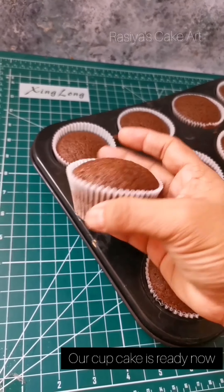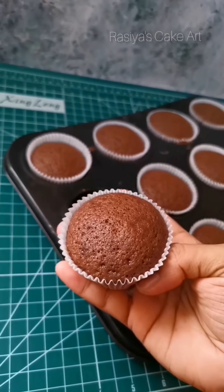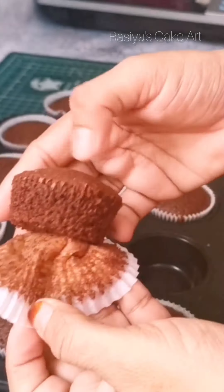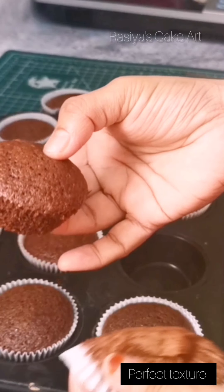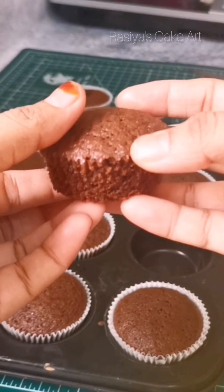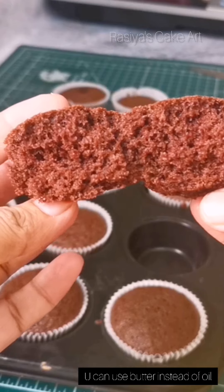I will put butter and oil — 1/3 cup of butter. I will check the texture of the cupcake and add cream. These are soft cupcakes you can put in a tiffin box.